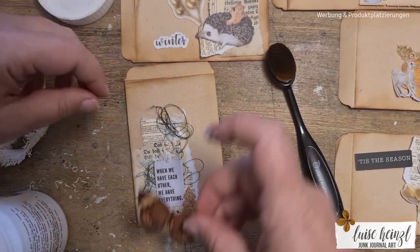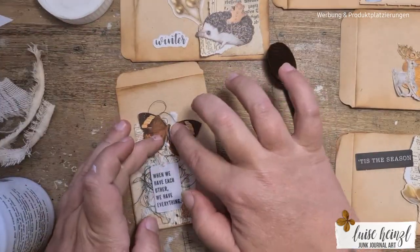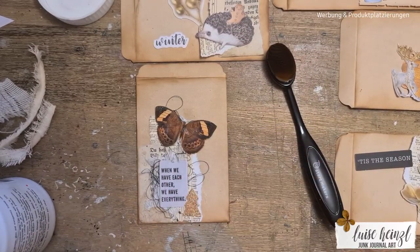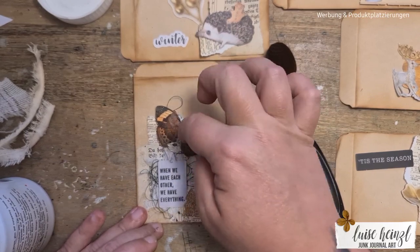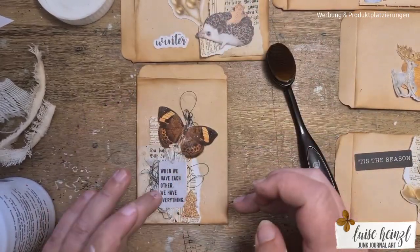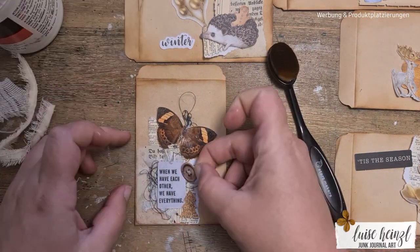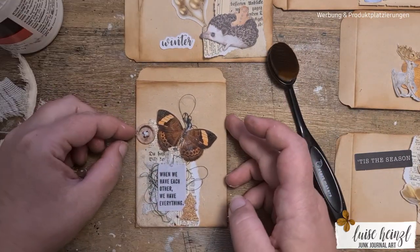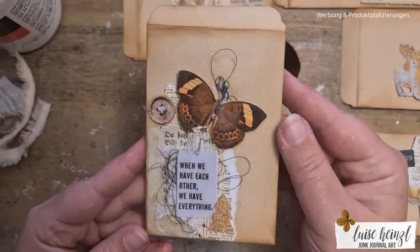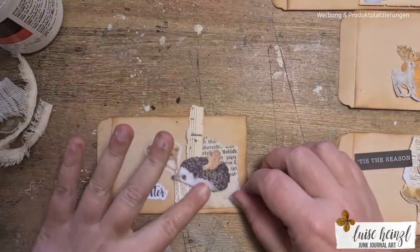This little butterfly — I know it's not the typical thing for Christmas — but I thought with this little tiny quote on this little sign there it would fit really well, and I wanted to have something that's not so usual for Christmas. I also had this little paper button and I struggled a little bit with where to put it, and then I decided to put it there to give the top of the envelope a little bit more interest.